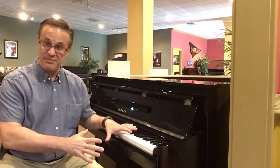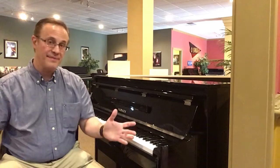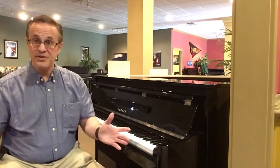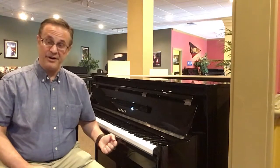This piano has the same exact action that Yamaha uses for its legendary U1 Studio upright piano — one of the best-selling, if not the best-selling, upright pianos acoustically in the world. So the same acoustic action that Yamaha builds for that piano, they put into this piano right here.